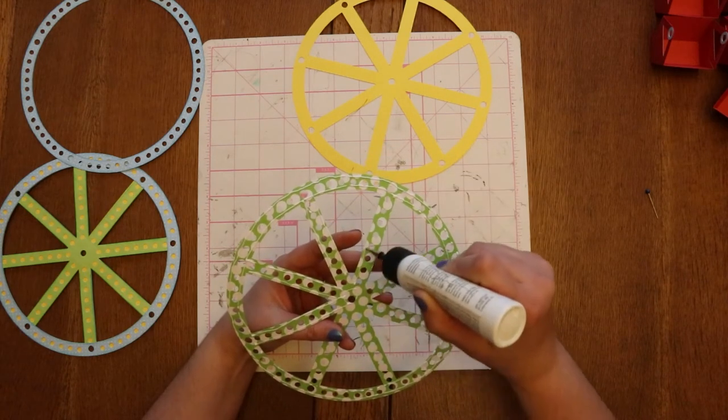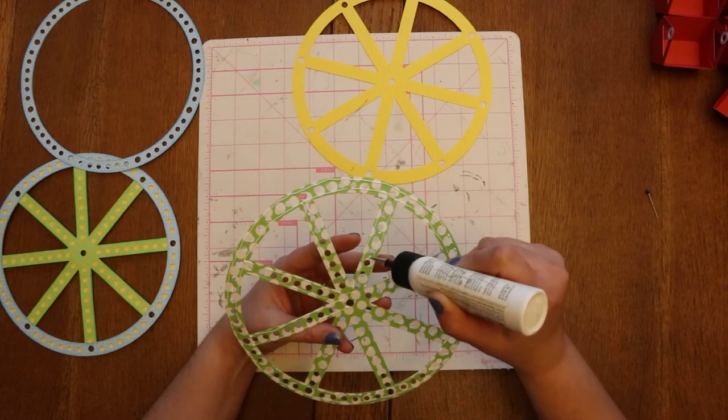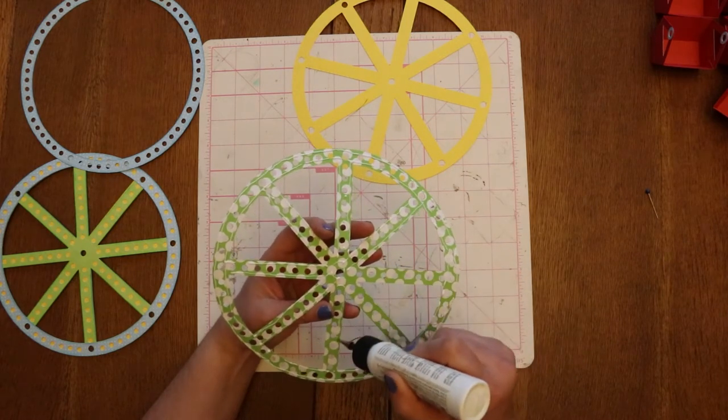If your glue will allow it, you can put some glue between the dots, but you don't have to. We've been doing it just in rows on either side and it's been quite strong.